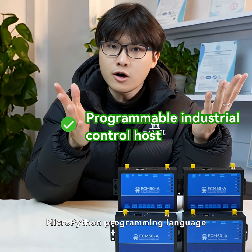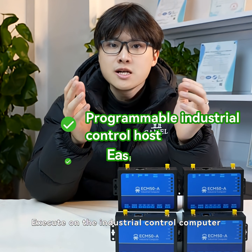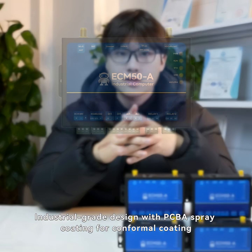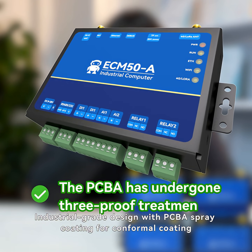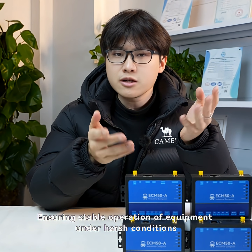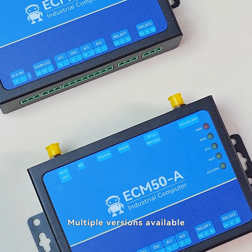Users can, through the MicroPython programming language, execute on the industrial control computer customized business logic and data processing. Industrial-grade design with PCBA conformal coating, multiple circuit protections, ensuring stable operation of equipment under harsh conditions.